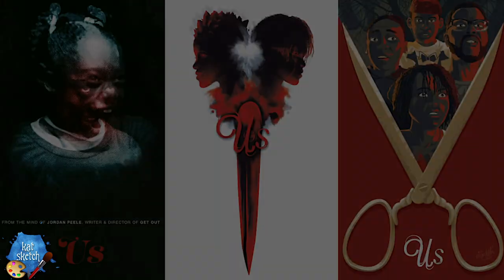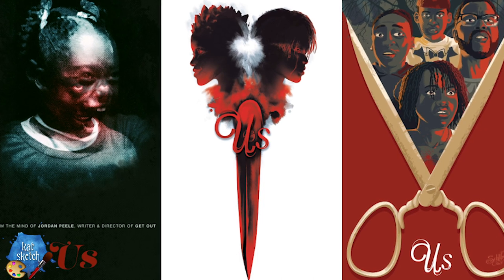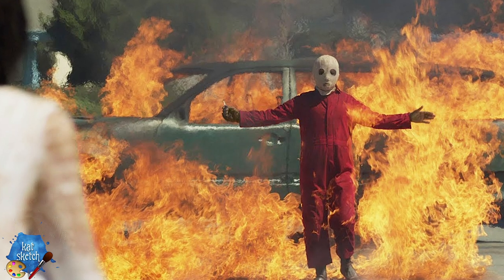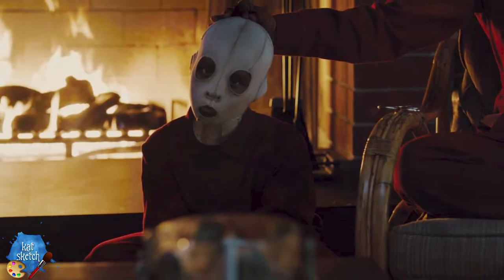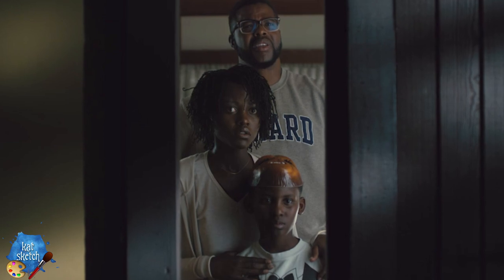Hey everybody and welcome to a very spooky video — someone with a creepy mask covering the eyes of one of the characters from the new movie 'Us' coming out soon. This movie looks so amazing. If you have not seen the trailer, this movie is not for everybody — it looks very gruesome and scary — so warning if you are squeamish and scared of masks, creepy things, and scarred-up faces.